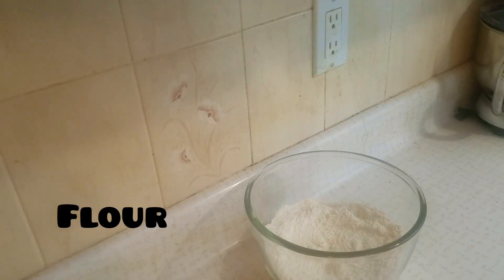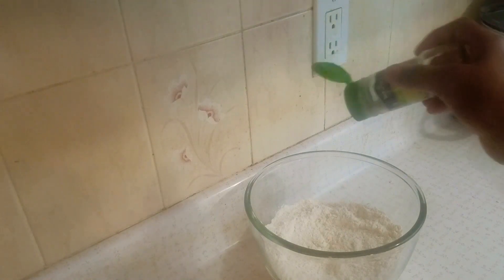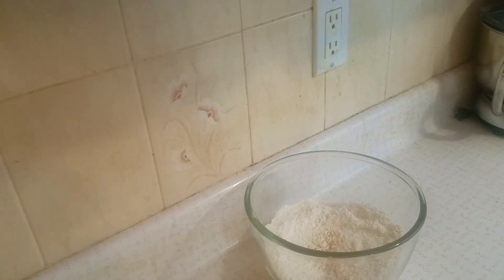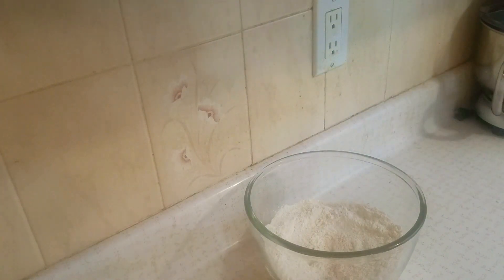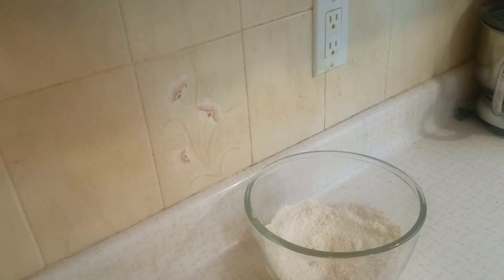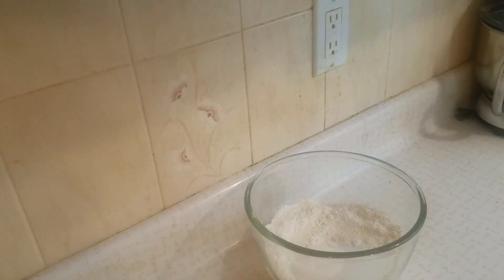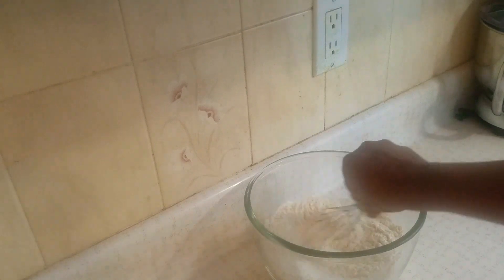Okay, let's start. Stay tuned. Baking soda, salt, sugar — mix all together.